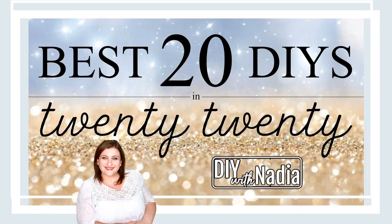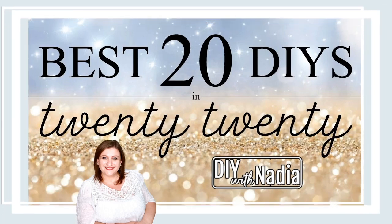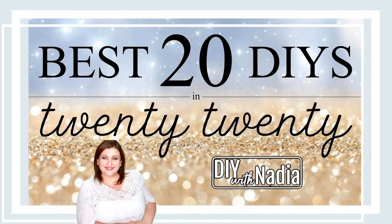Hello, my sweet friends and welcome to DIY with Nadia. Today's video is the best 20 DIYs of 2020.